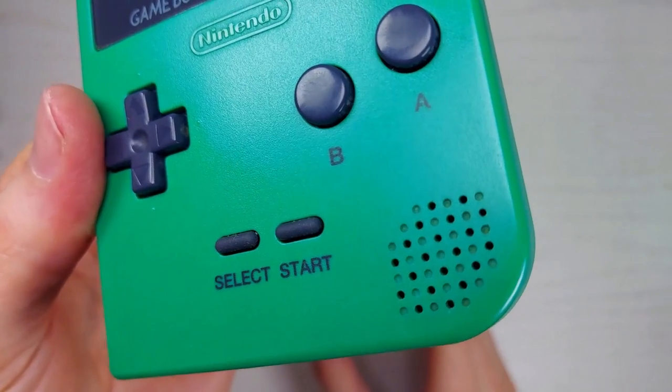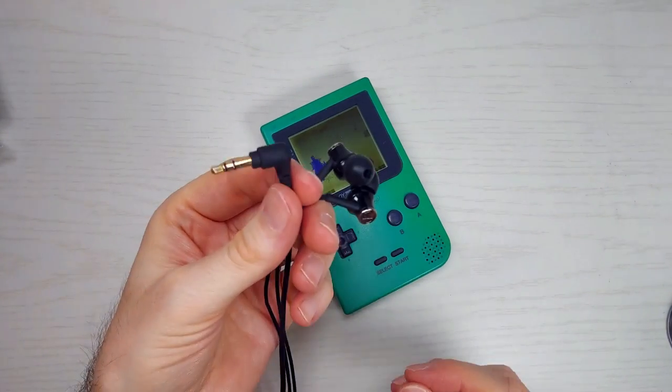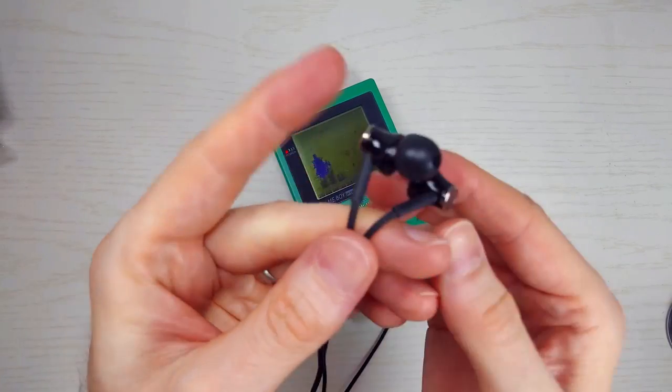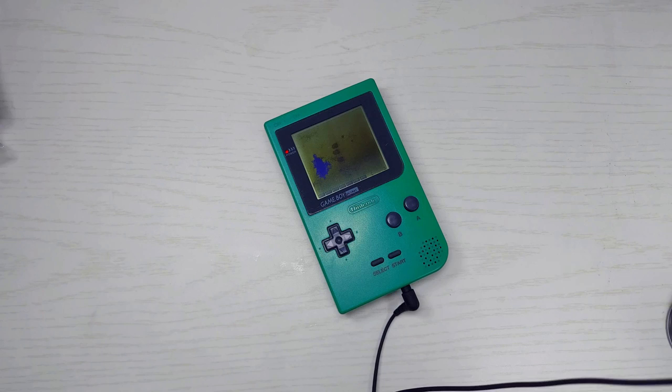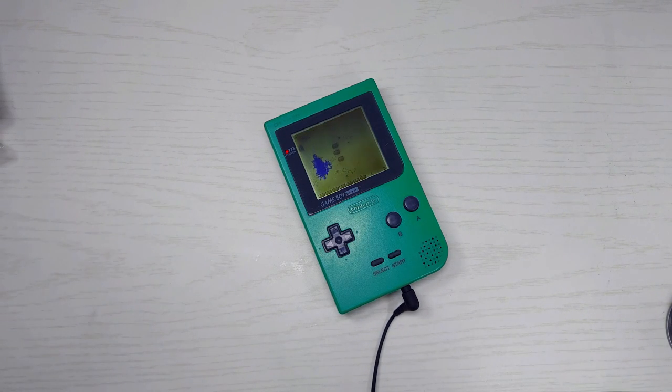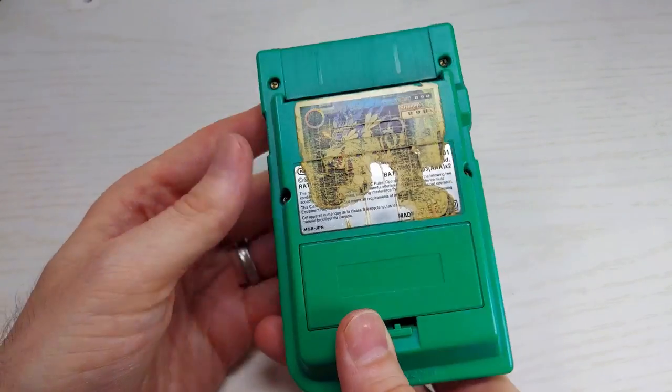That is great news. So if you couldn't tell, this guy is not pumping out any sound. So let's test the headphone jack. Nice — the headphone jack is working quite well. We can really crank up the sound with these. I just happen to have a replacement speaker on hand, so I'm gonna swap it out right quick.